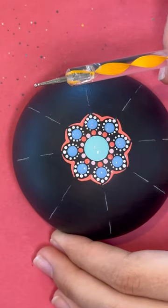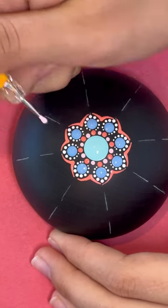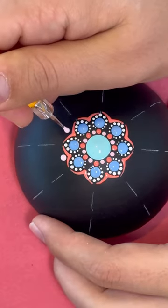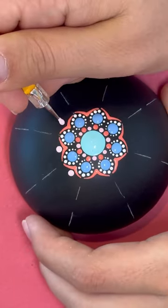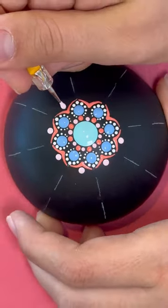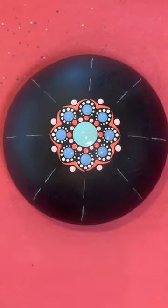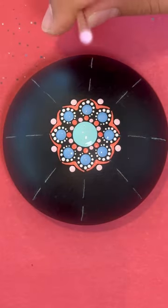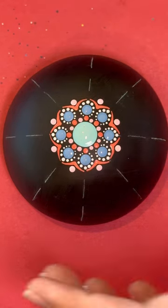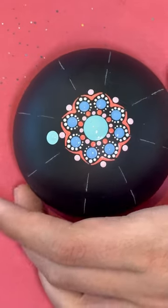Next step, we're going to use the yellow twirly, the bigger end, with paint color 2, and you're just going to put a dot right there. Next step, we're going to use the purple stick with paint color 4, and we're going to put it right above those smaller dots we just did.